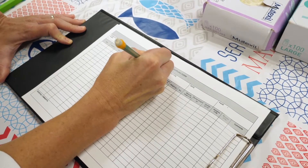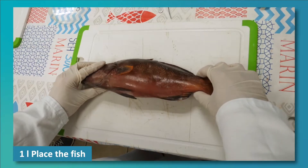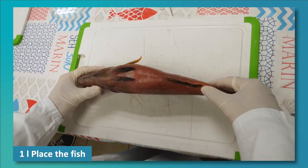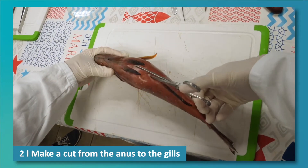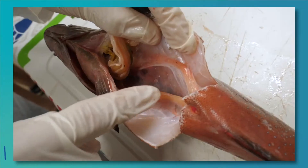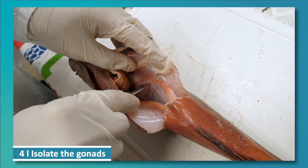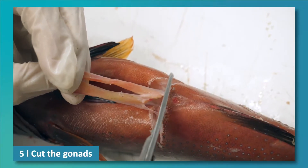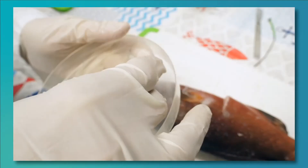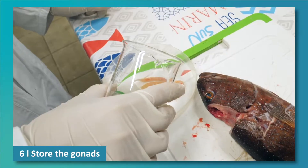Did you follow all that? Here's a summary of the method. Method 1: Place the fish with the abdominal cavity facing upwards. Make a cut from the anus to the gills. Locate the gonads. Isolate the gonads. Cut the gonads as close as possible to the anus. Store the gonads in a labelled container with a little water.